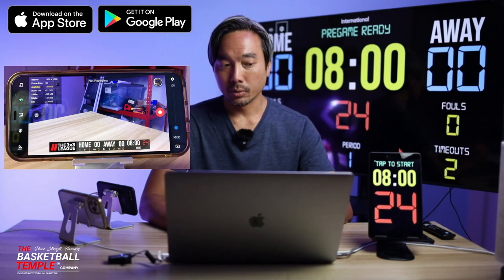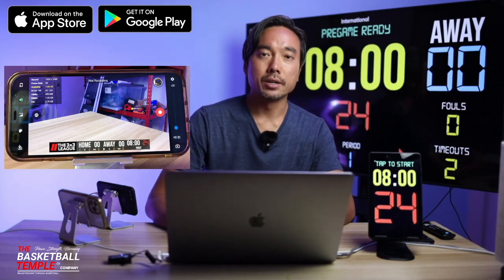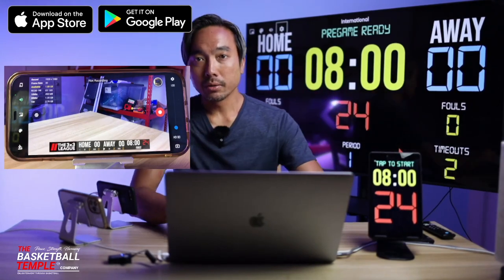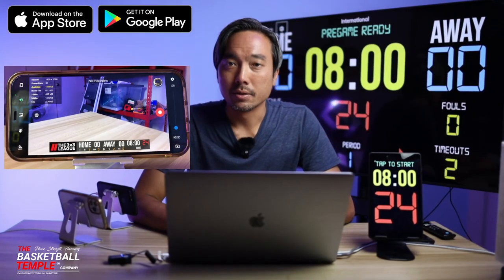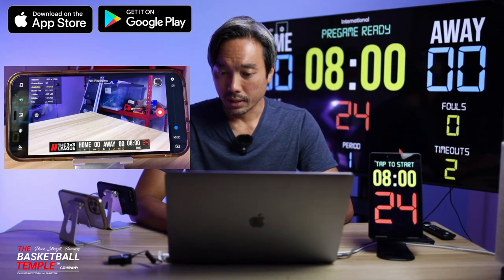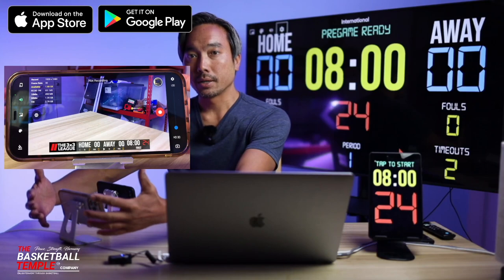And finally, optionally, you can use the application to control a shot clock or a scoreboard remotely as well. So with that said, let's jump into the tutorial for today, which again is all about the BT Basketball Camera application.